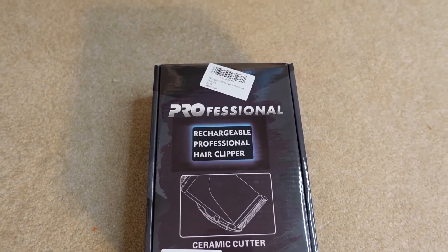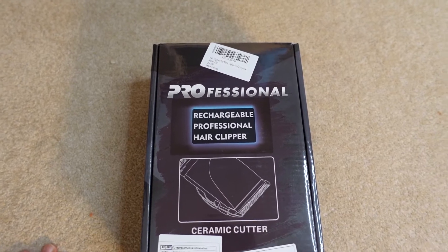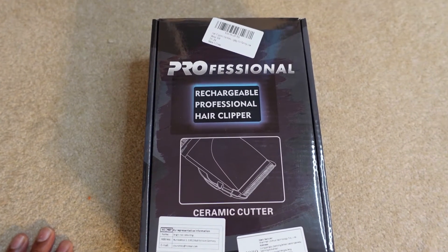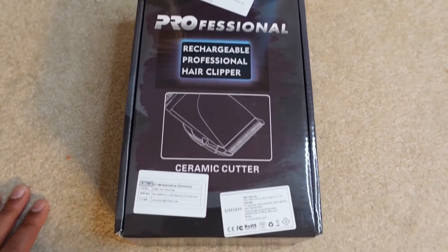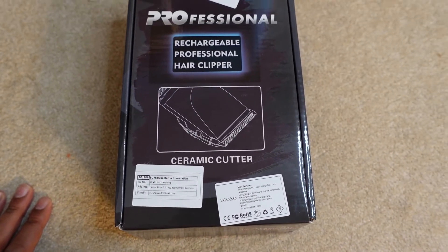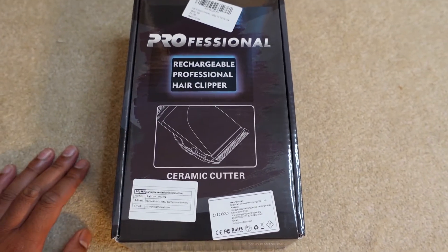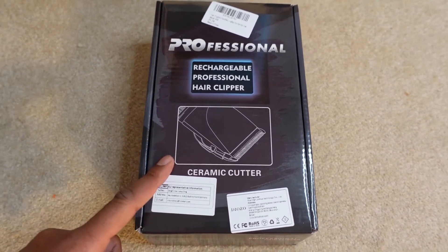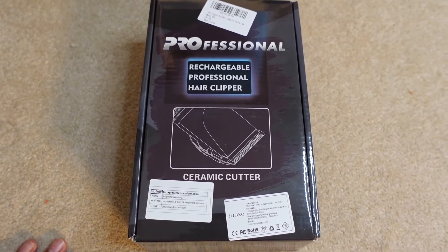Welcome back to another video. Today I'm doing an unboxing and a very brief review on this very cheap rechargeable professional hair clipper. It's made by Professionals, from Amazon, and this was the cheapest hair clipper I could find. The normal price is $9.99 and I got it for $7.99 — actually cheaper than a haircut from my normal barber — so I thought I'd give it a go.